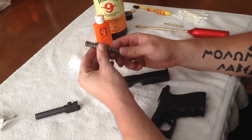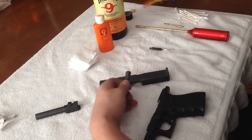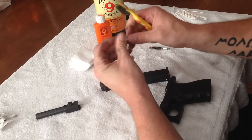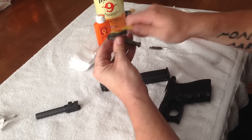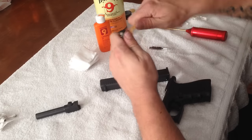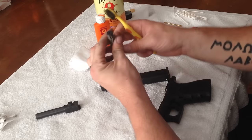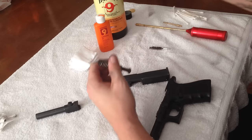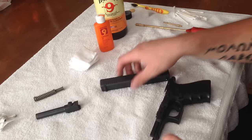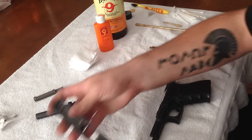These recoil springs — really not much that needs to happen there. I might just take a brush and brush away any loose debris that might be hanging around on it, but that's about it. I don't put any oil or solvent on that, never have, and they've lasted me just as long as anybody else's. So that's all I need to do for the spring. The slide's about done except for oil, which we'll do very last. The frame's done except for oil as well.